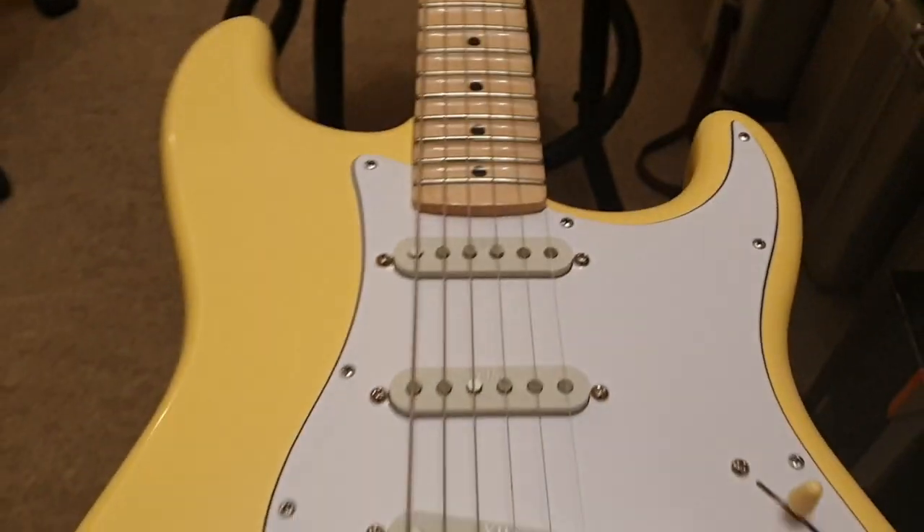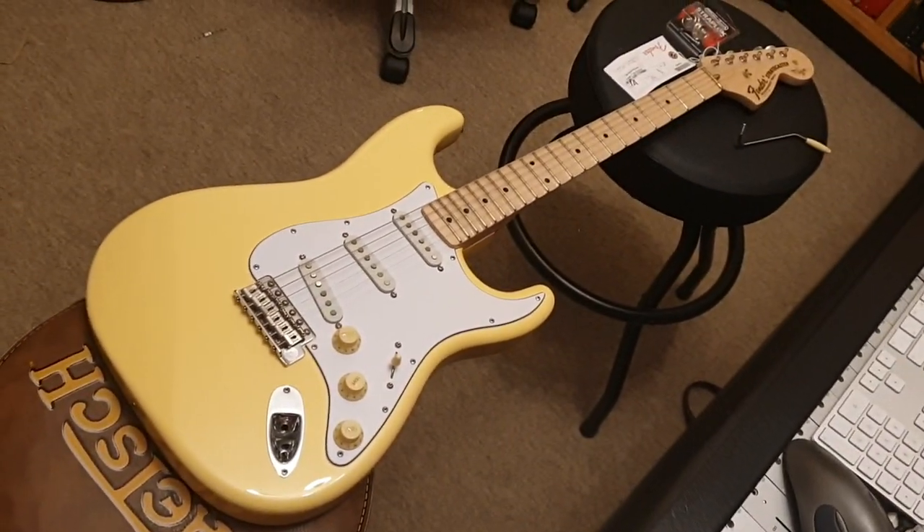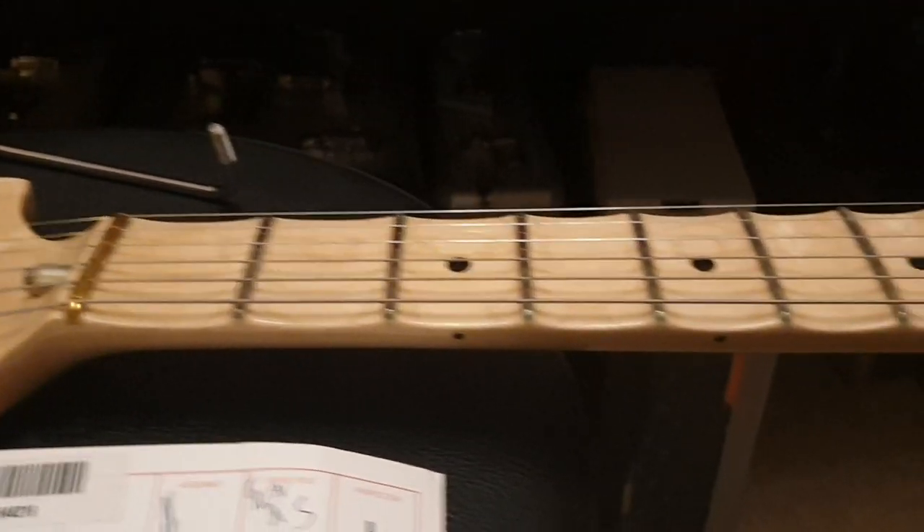And then there's the vintage white, off-white body color, vintage-style Fender-stamped saddles. It looks striking — it really pops. There's a high gloss on the fretboard that really makes it shine.